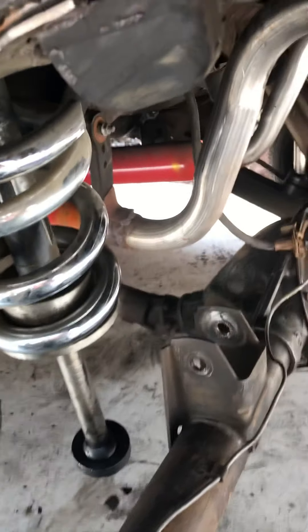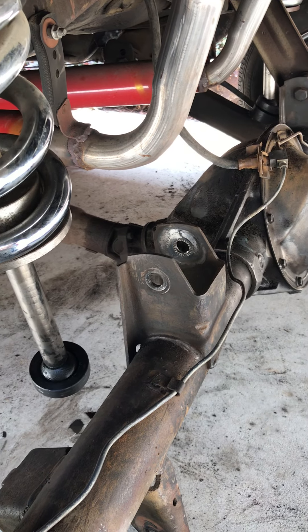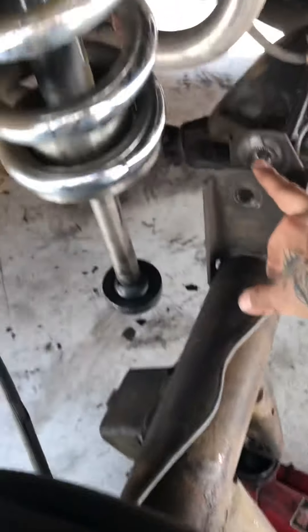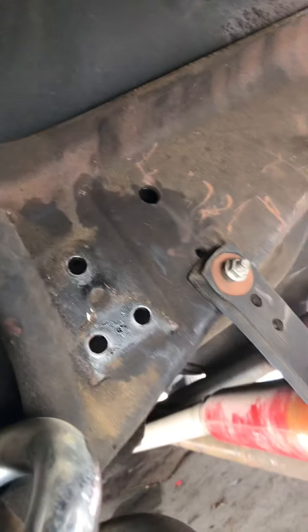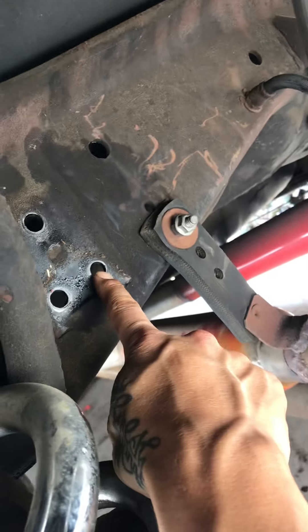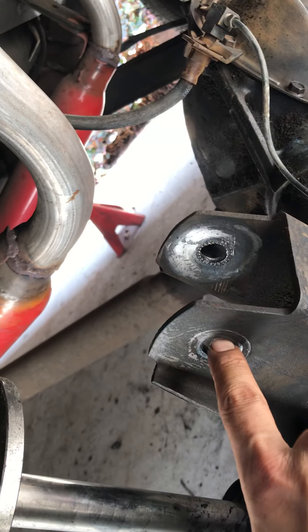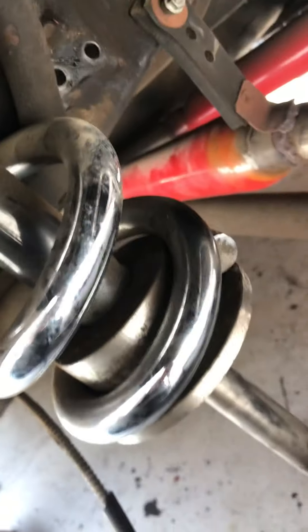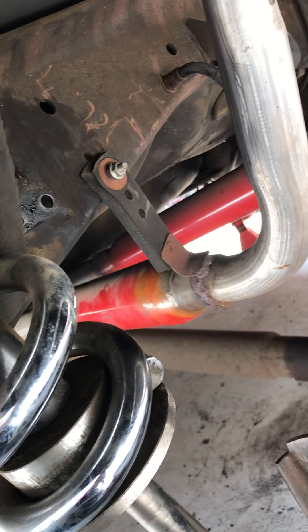Hey, what's up fam. So we got here a '68 Impala fastback rear trailing arms. This right here is the upper trailing arm — we actually have to remove the whole bracket so we can pull it off and take this bolt out, this is in the way here.